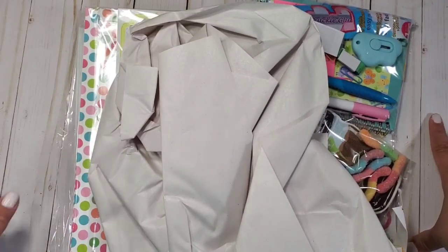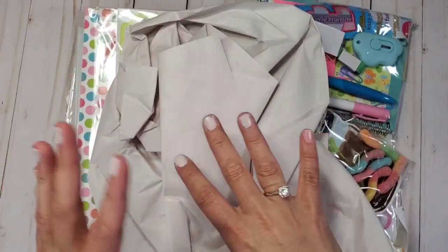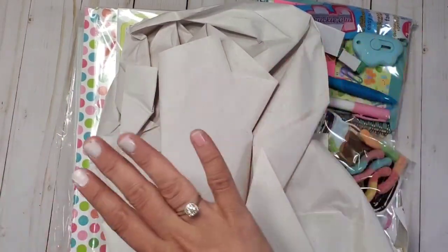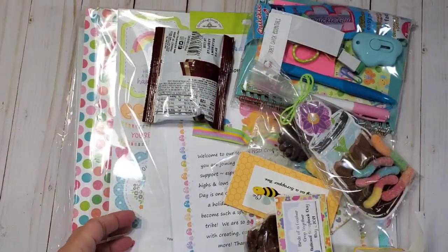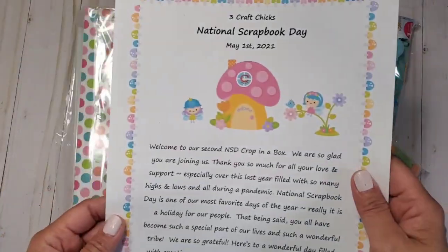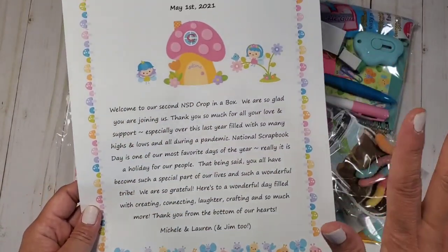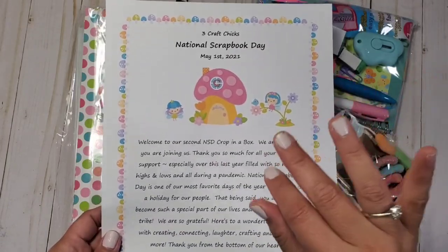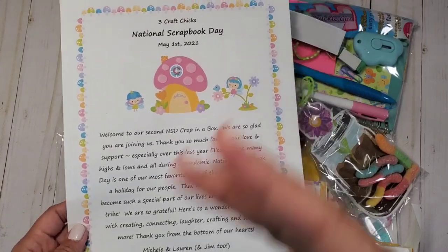Whether you're a scrapbooker or not, happy National Scrapbook Day! This is the unboxing of Three Craft Chicks' NSD crop kit and I'm so excited. Let's start — I'm unboxing this with you guys. Oh look, I can see all the goodies! This is the National Scrapbook Day Crop in a Box kit. I'm going to put a link down below for Three Craft Chicks — they're an amazing company run by a mother-daughter tandem.